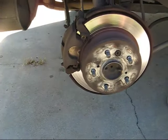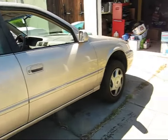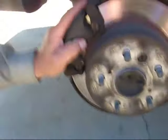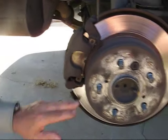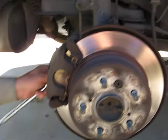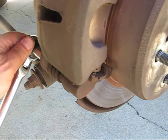This is a 1997 Camry. We took the wheel off and got it jacked up. The back brakes are in trouble — we need to replace the pads. There's one bolt over here in the back that we're just going to take off. This is a 12 millimeter.